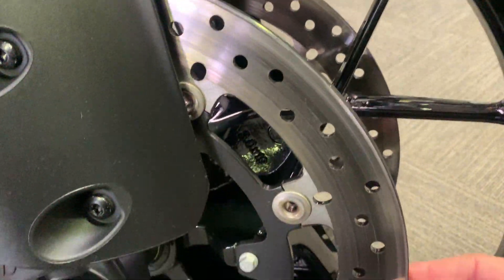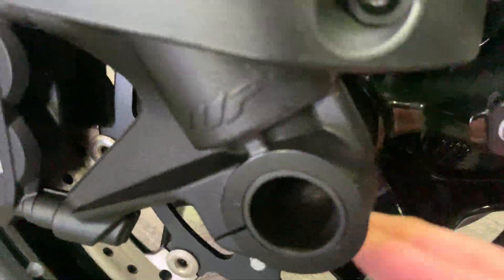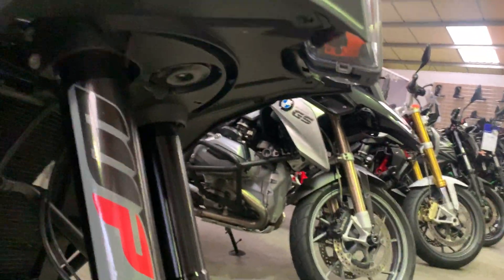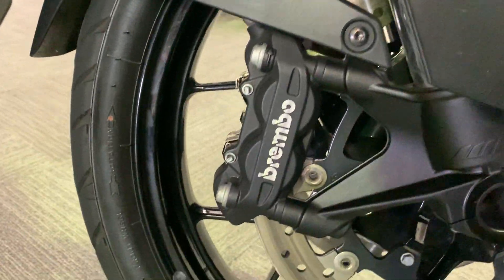Obviously the front discs are in great condition. Some of the forks — really good suspension as well. It's got electronically adjustable WP suspension and Brembo brakes on there.